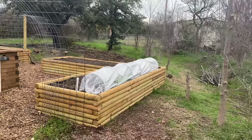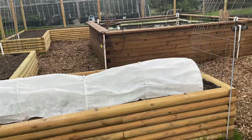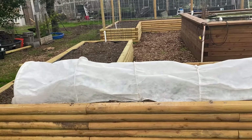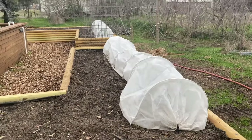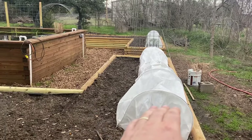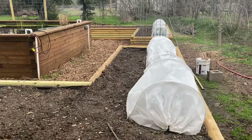Hey guys and gals in TSP and TSPAS land, I wanted to talk to you about these floating row covers from Tierra Garden that I'm trialing. I've had them long enough that I can definitely recommend them. This is the giant size — they're a little over 11 feet long. This is a 12-foot bed, so they're about 11 feet, about 2 feet wide, which is nice because I can cover a whole row with just two of them since these are 4-foot beds.